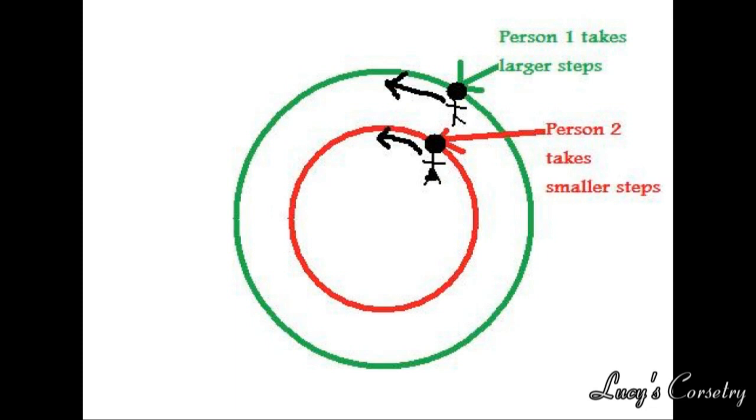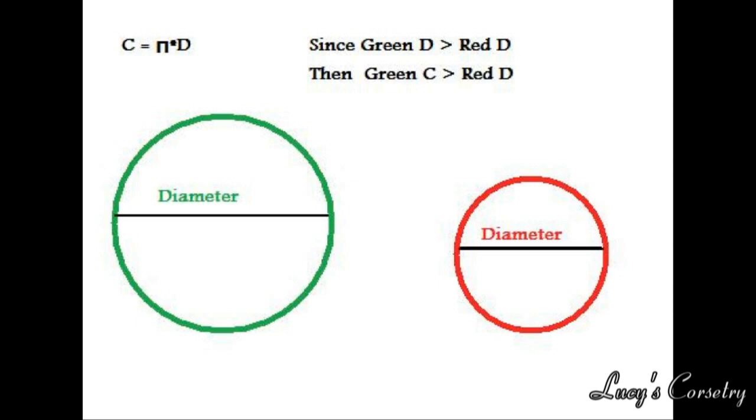Think of dancing as an analogy. If you have a dancing couple walking in a circle, the person on the outside will have to take larger steps and travel a longer distance than the person on the inside, and this way the two dancers stay side by side. So looking at this from another angle, two circles of different sizes cannot have the same circumference. Sometimes, though, in sewing, we try to force it that way.